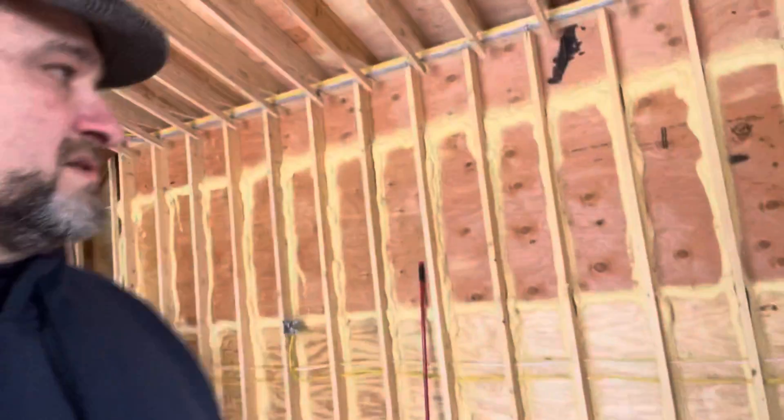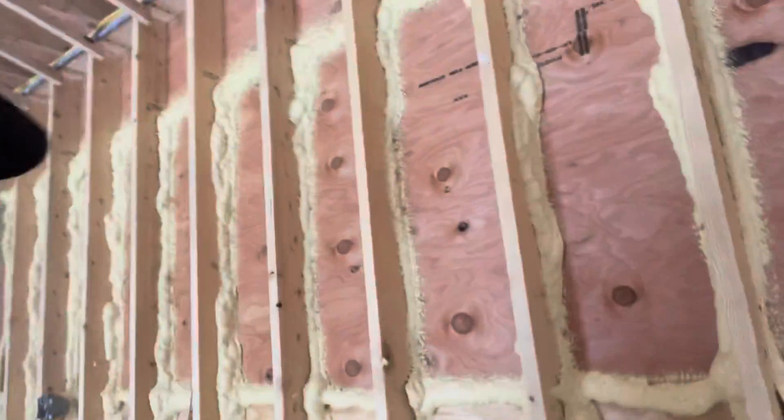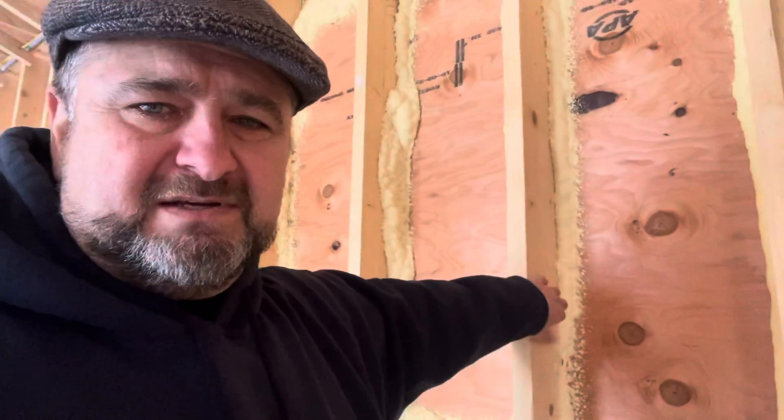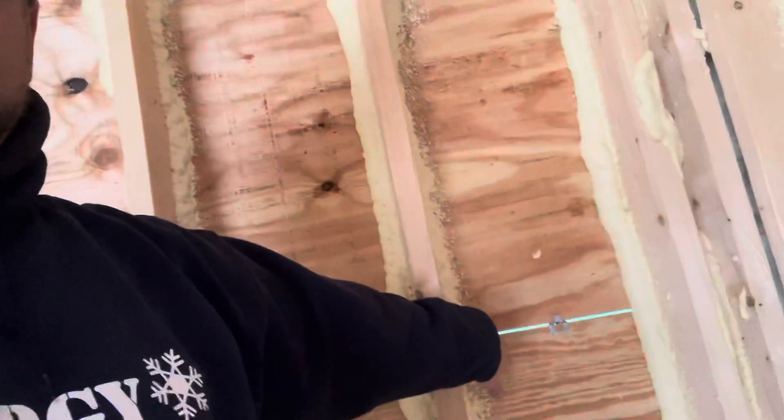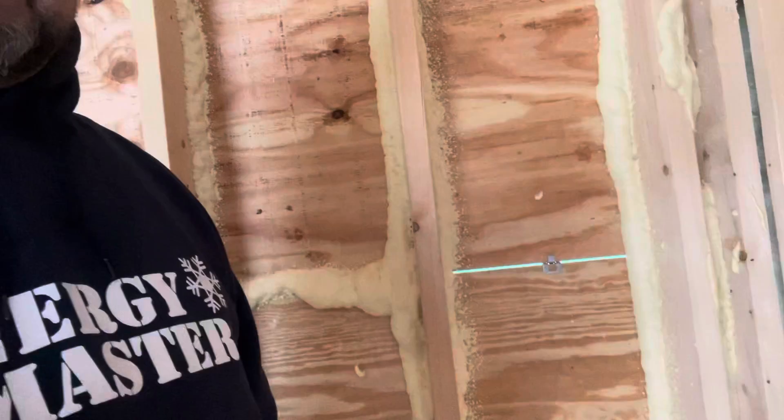You'll also notice that the walls are built with two-by-six and two-by-eight construction. We're also sealing those areas where the CDX plywood meets the OSB, because we don't want to lose air. There are a couple of areas we're going to go around and hit, just to give an example — this area could be a place where you lose energy, and that's a big problem.